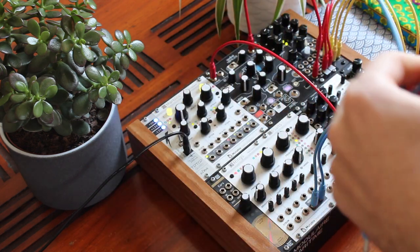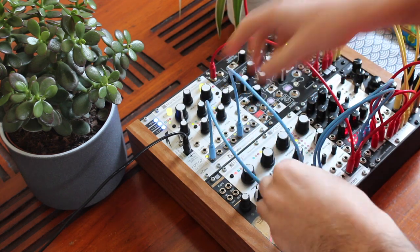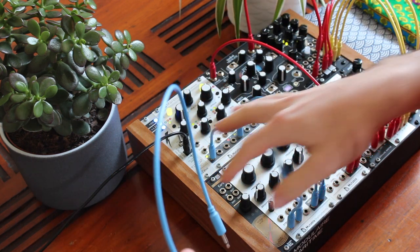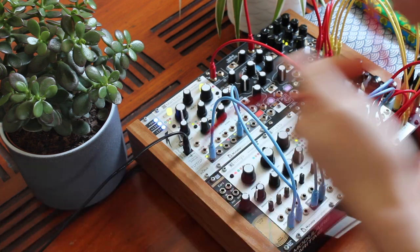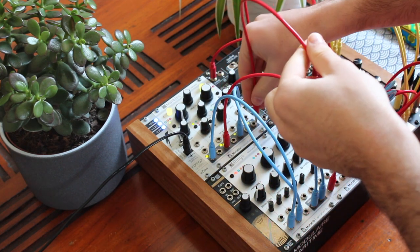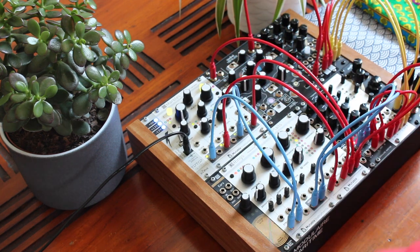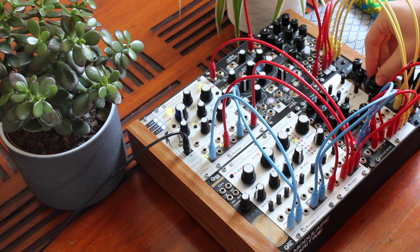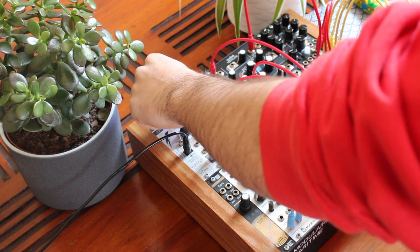Then I patch Marbles with T output trigger into Rings and X for CV into Plaits. I use channel 1 of Marbles for Rings and channel 2 for Plaits. Channel 3 here. Great.